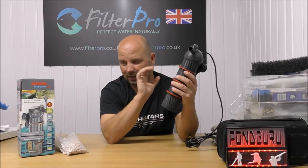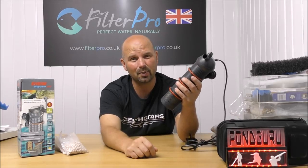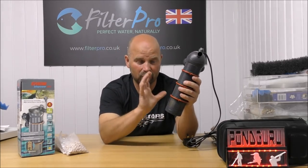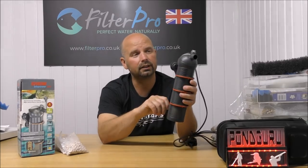Nice filter. But 350 grams of media is not a whole lot — it's not going to give you a full cycle on anything over probably 50 litres at best. So it really will be for a small aquarium if you want to see a full cycle. But as something that will just boost your existing filtration and provide a little bit of extra clarity to the water, yes, it's a very good filter.